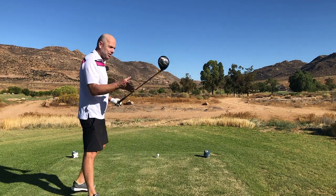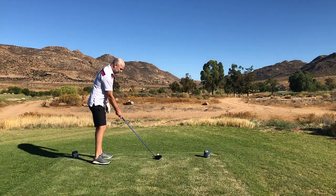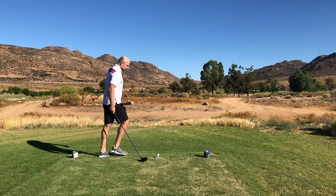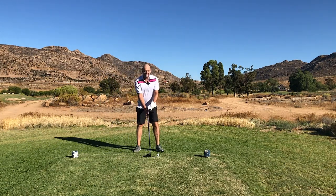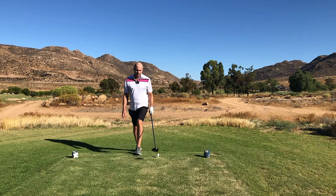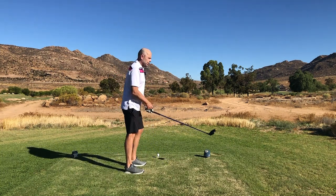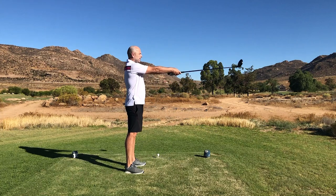You'll need your driver. Set up just normal stuff: the ball opposite your left heel, your spine angle tilted slightly to the right, slightly wider stance, shaft straight, nice and relaxed arms.